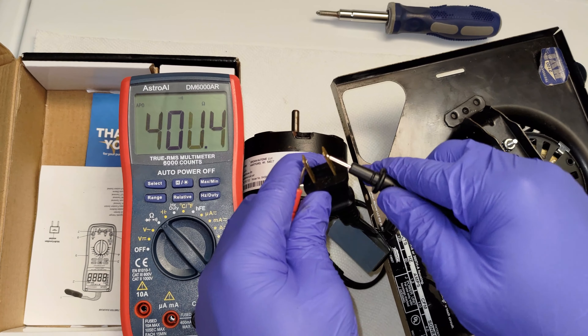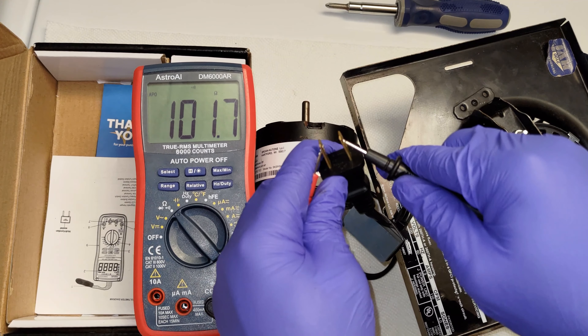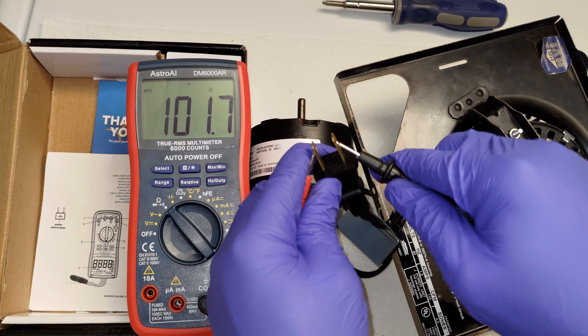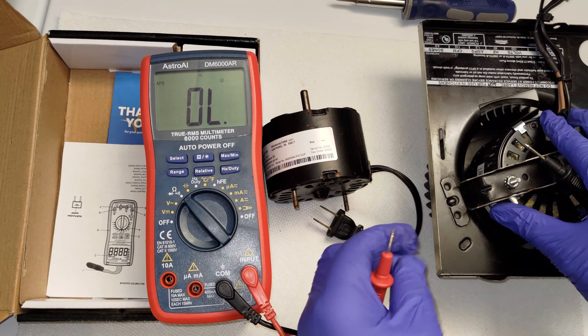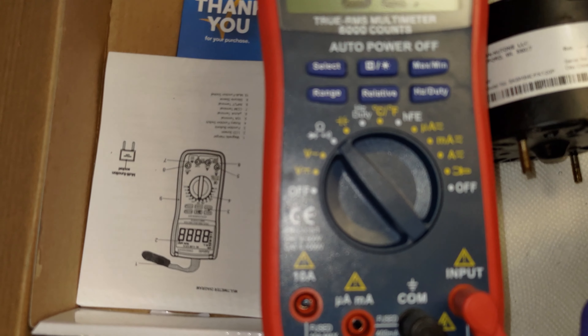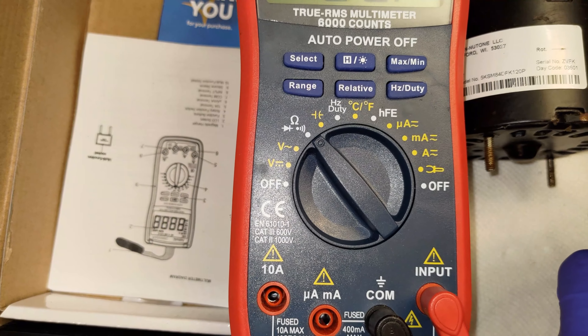Ideally, one would have the technical specifications from the manufacturer, but this is not possible without a service manual. My old motor had a reading of OL, which confirmed that I had a faulty motor. My new motor had a reading which confirmed that the new motor was good.